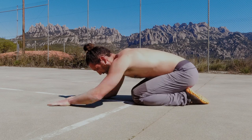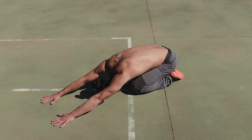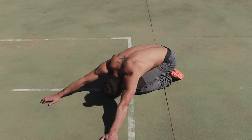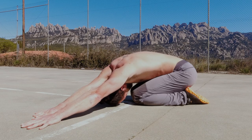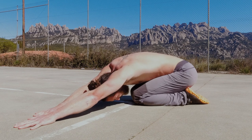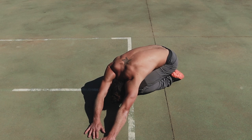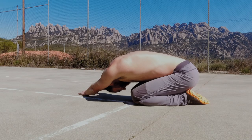Finally, to round out this routine, we're going to do a little lat stretch in the child's pose position. Bring the hands up overhead, then move them out to the left. Gripping the ground with your hands, send your shoulder and rib cage in the opposite direction. You should feel a really nice stretch from basically the bottom of your rib cage all the way up into the shoulder on the outside of the body. Hold that for a few seconds, then switch over to the other side.